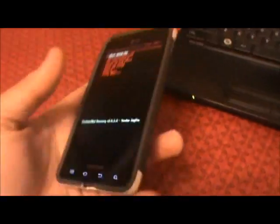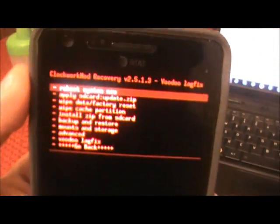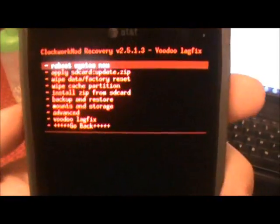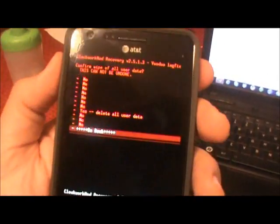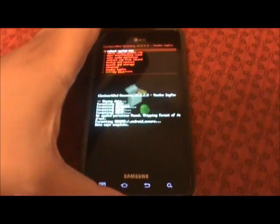As you can notice, I have a red recovery. You need to flash MIUI from a red recovery — at least this is what I've been doing and it's worked fine for me. We're going to wipe data factory reset — select yes — and let it do its thing.